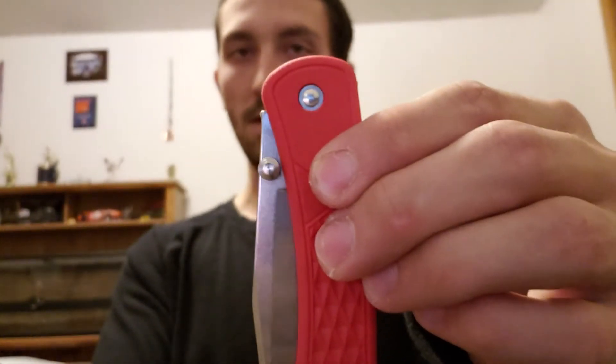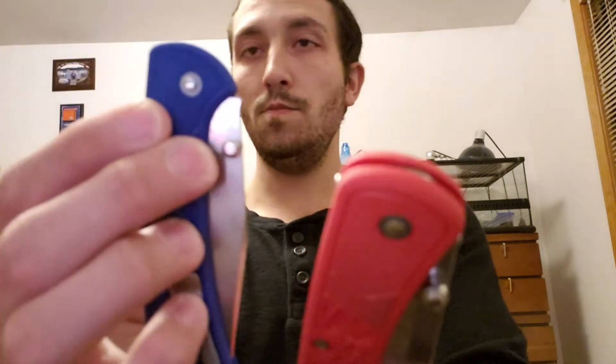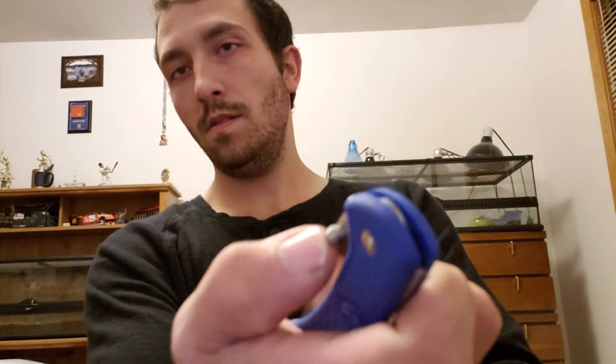On the 110, there is no gap between the thumb studs and the scales — you can see the difference. In order to actuate the thumb stud, instead of coming from the side, I have to come from underneath and sweep it open. There's no choice but to come from underneath, and hopefully this loosens up over time because it is pretty stiff.